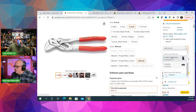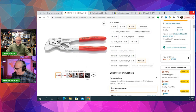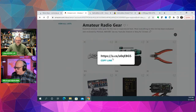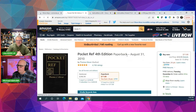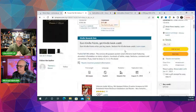I've got a list going of stocking stuffer ideas that I'll throw into the chat — a list of amateur radio gear and other things you might want to consider. The Pocket Ref is a cute little book that's got everything you need to know. You could restart society with this book, it's that good.